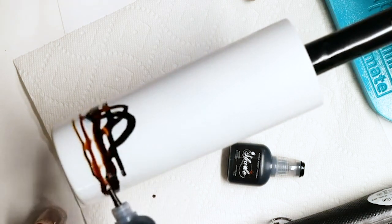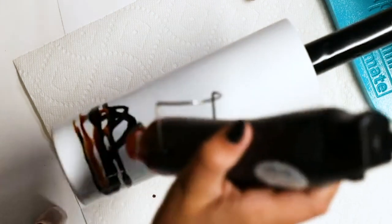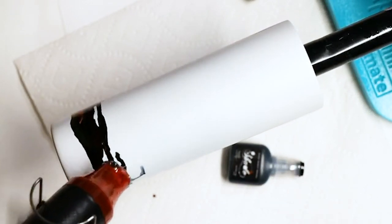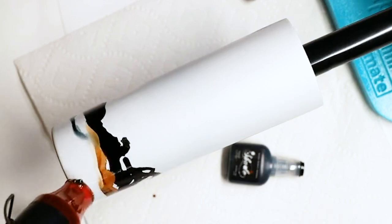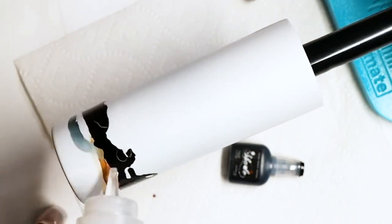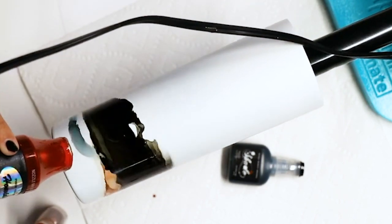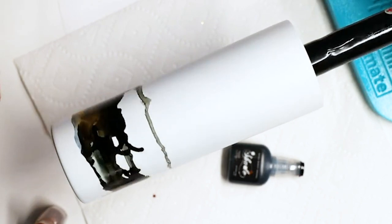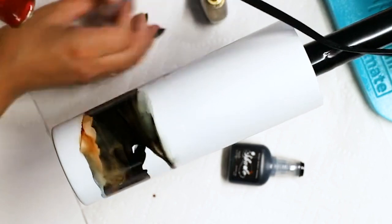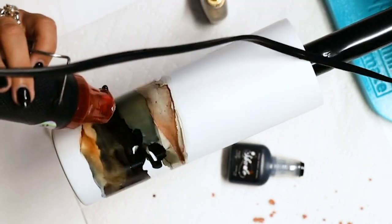I put a layer of alcohol down first so it wasn't dry — I wanted something to glide on. So I put the alcohol on, then dropped my two inks, then used my heat gun to glide them along and also dry the alcohol. As we progressed toward the top, I decided not to do the squiggly lines. I wanted to use the turn of the cup and the speed of the turner to keep it in a straight line.